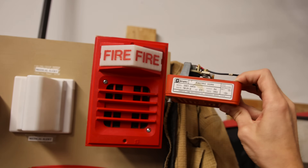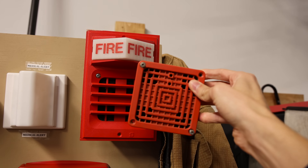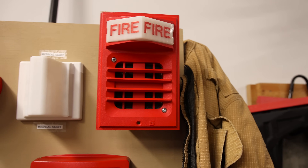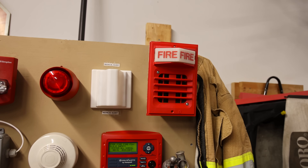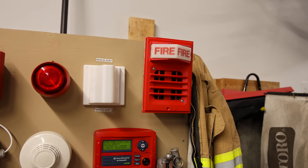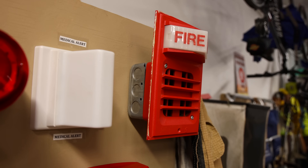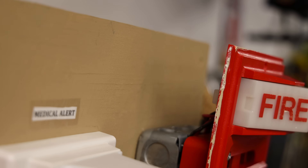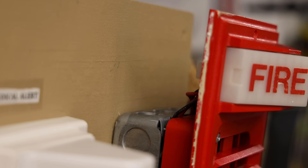You could find any other horn that can fit in there on the inside. For example, this right here is a Simplex 2901-9806 — you could find this horn on the inside if you wanted to. But today we do have the Simplex 2901-9833 horn on the inside, which is probably the most common setup. And some of you might point out that it is mounted on a double gang back box.